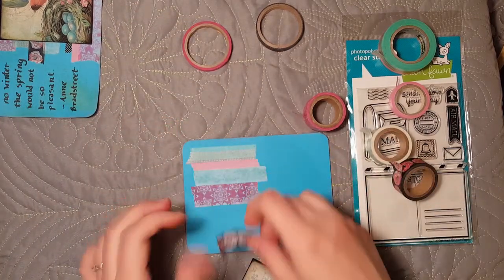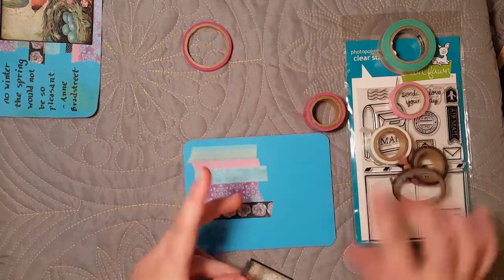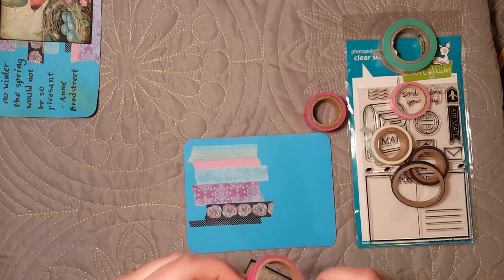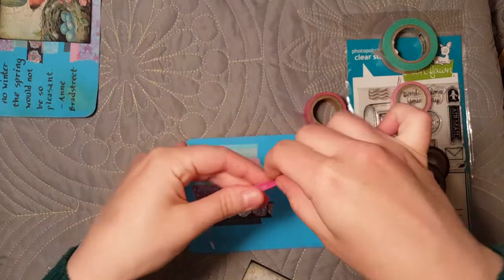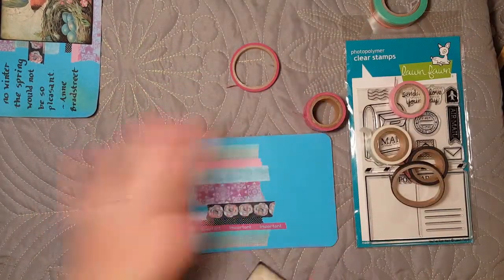Pretty much just go all the way down. I grabbed a couple of the skinny washi too — some of the skinny washi, I can't find the end on this one... there it is. We had different widths just to add more interest. This one even has words on it — it says 'important,' though they barely show up. I have a little bit of room at the bottom, so I'm going to repeat the washi that I had on the top here on the bottom to really get full coverage.